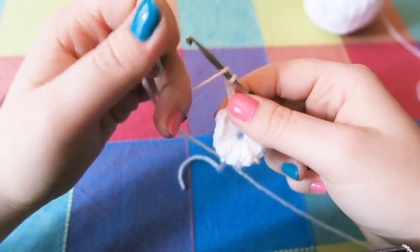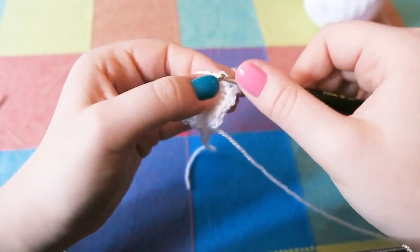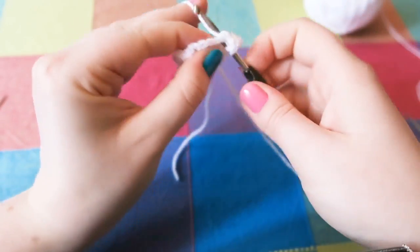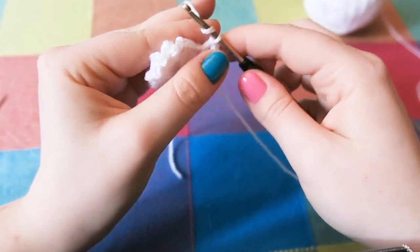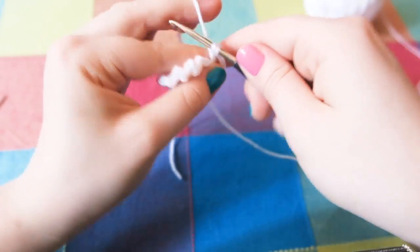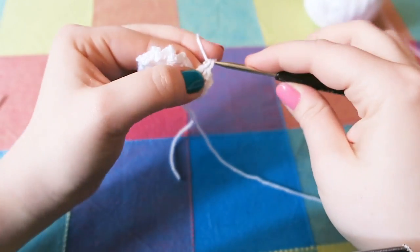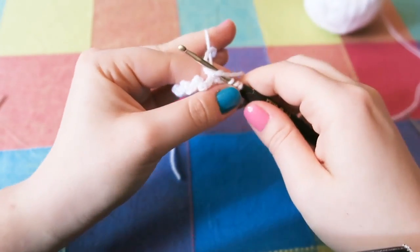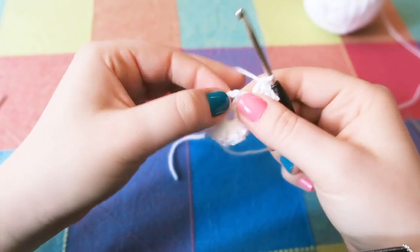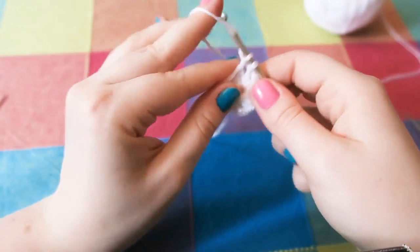Now you are going to do three trebles, chain two, and three trebles into the next chain two space. If you are a granny square maker, you'll know what the spaces are. Keep going — and then into the next one: three trebles, chain two, three trebles. You are going to repeat this the whole way around the circle.